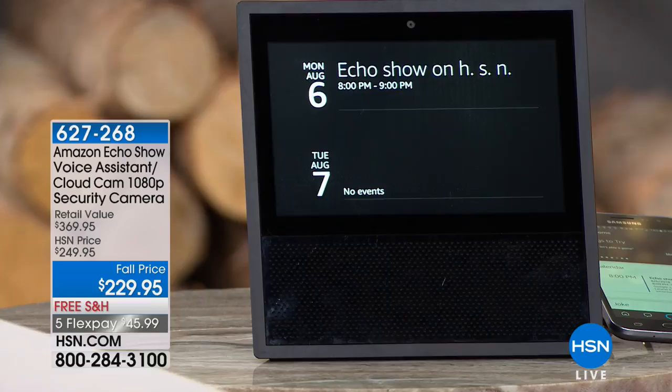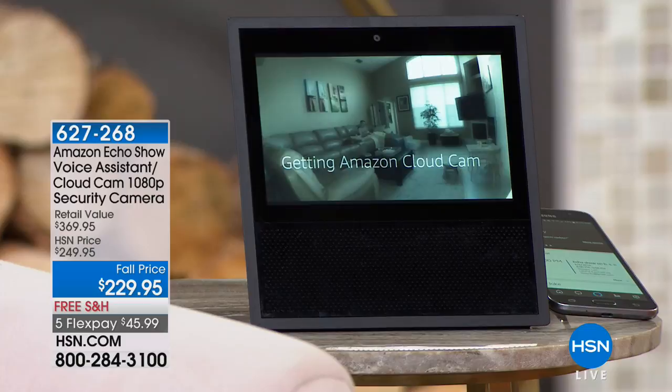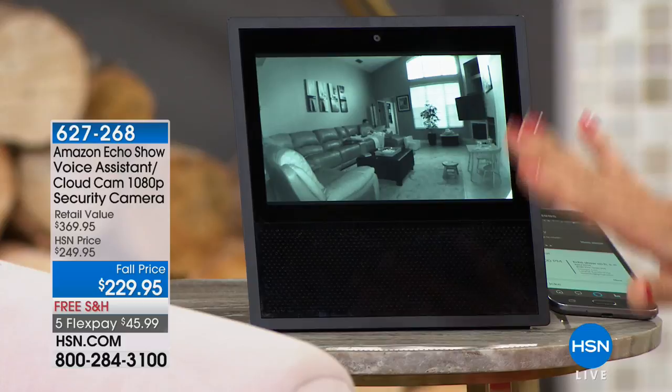Alexa, show me my living room. And there's my house — and there's my son. You can see the low light is about to kick in with that infrared night vision technology. And there's my husband — this is all the way across town, and I can stay connected to my family. It's so cool! I love this.